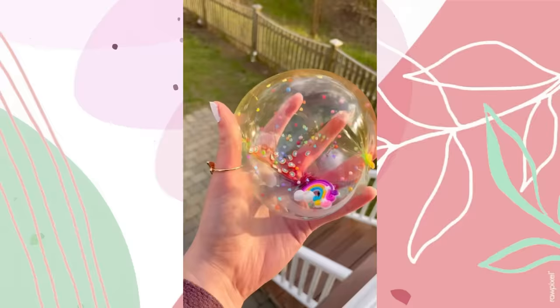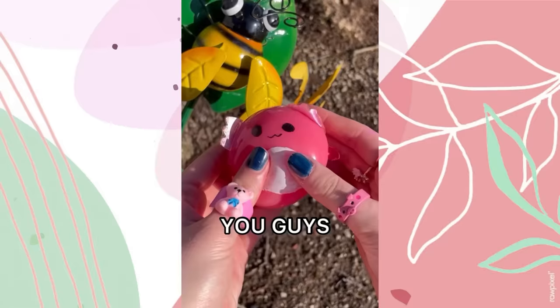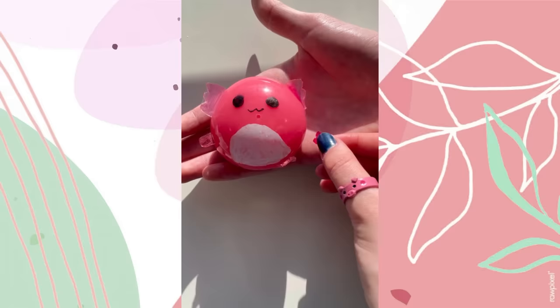Rating my favorite nano bubbles: blue — nine out of ten, yellow — ten out of ten, rainbow — eight out of ten, pink — nine point five out of ten, chicken — seven out of ten. You guys begged me not to pop my axolotl nanotape squishmallow, so let's take it apart instead.